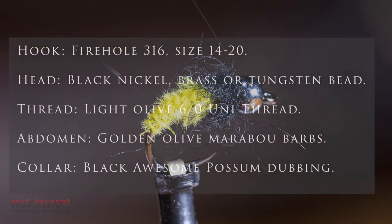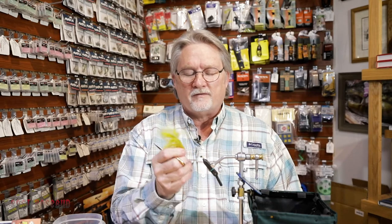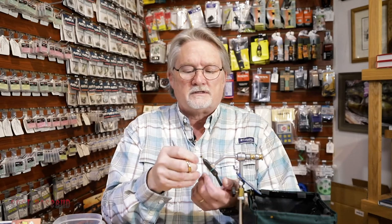What's up, tiers? This is Jay Wood. I'm coming to you from East Rosebud Fly and Tackle in Billings, Montana. This morning we're going to do a little fly called Two-Cent Caddis. We're going to use a technique that's a little bit different — for the abdomen, we're going to be using marabou in a manner that you probably haven't seen before. So let's get started.